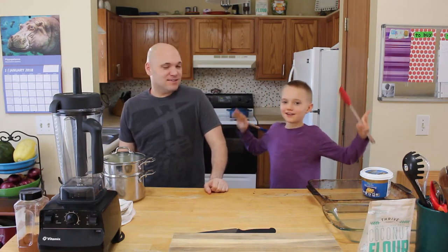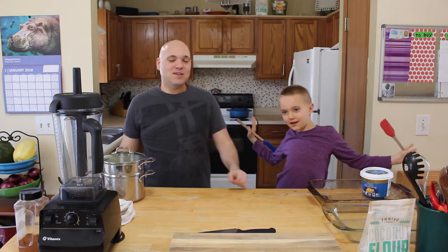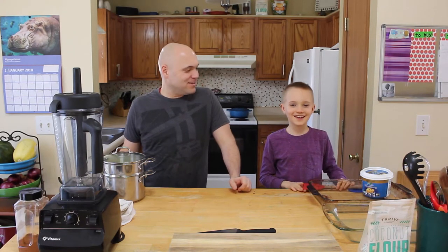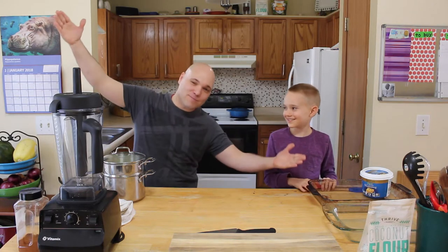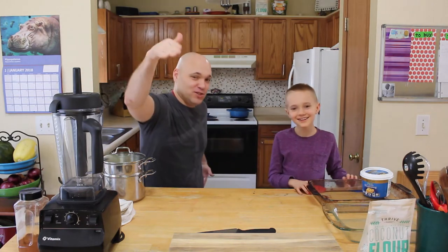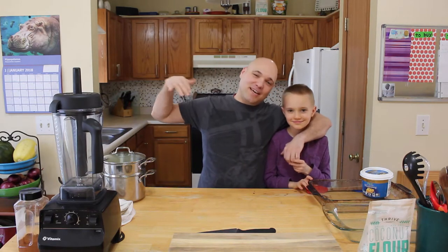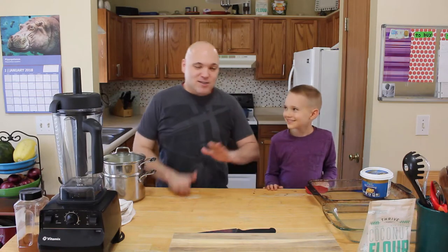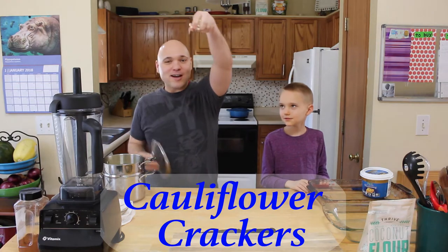Hey guys, it's G. It's D. Welcome to the first episode of GD Cooking Time with Gavin and Dad — or Dave, whatever you want to say. Or G and D. It's G and D, son! And today we are making cauliflower crackers!